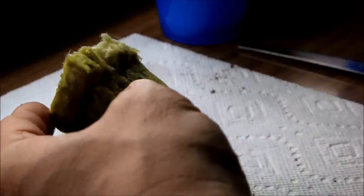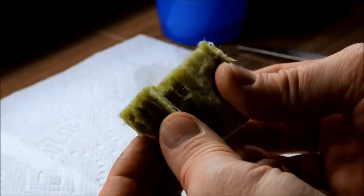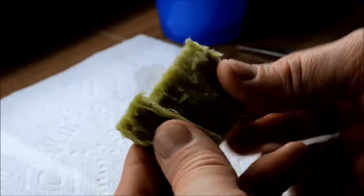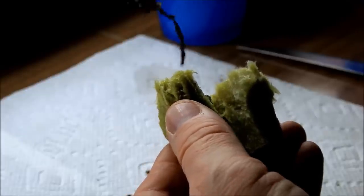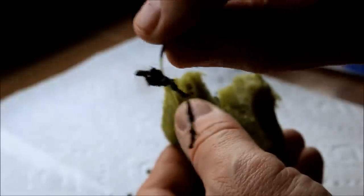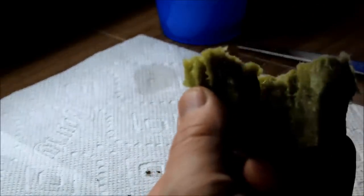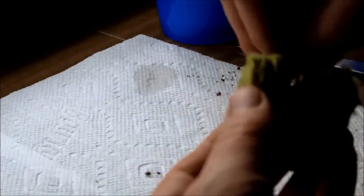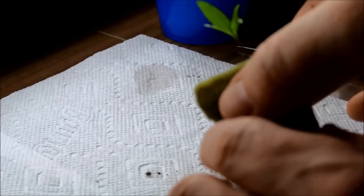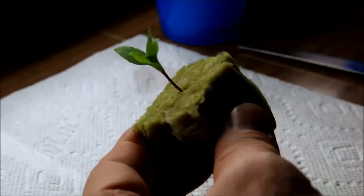I'm going to take this Rockwool cube, which is an inorganic media that won't have any soil dripping down into my aeroponic solution. I've rinsed off most of the peat from the jiffy pot, and I'm just going to place this gently in here. You can still see the seed husk that it grew out of. I'm just going to gently place this in the center like so, and then we're going to create a little greenhouse effect with this.